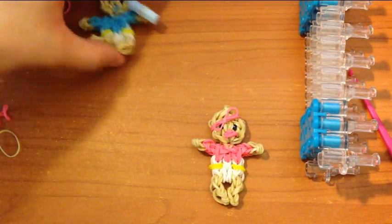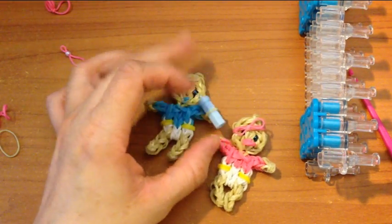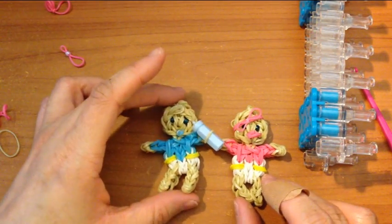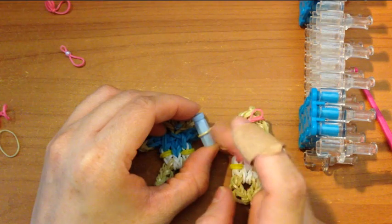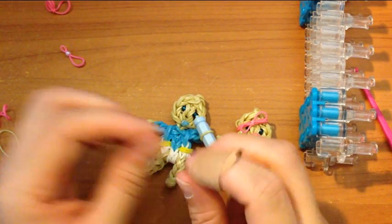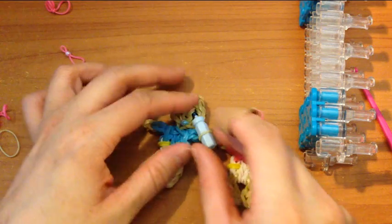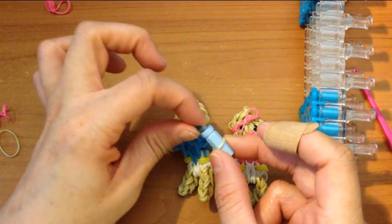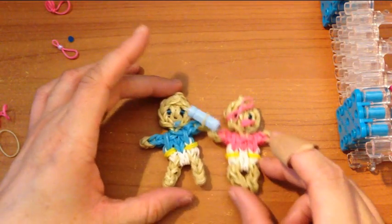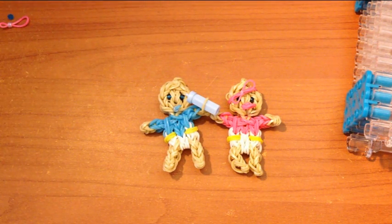That is how you make a baby girl or a baby boy. As far as the bottle, I picked up these cute little baby bottles at the dollar store in the baby shower section for little favors. The other way I made a baby bottle — I can make another video because I don't have the beads with me right now — is I took two pony beads and hot glued two of them together, then put an e-bead on top of the two pony beads that were hot glued, and then I had the baby hold them. So you can improvise and use pony beads as well. This is how you make a baby boy or girl on your Rainbow Loom, and I hope it wasn't too hard. Thank you for watching, and if you like my videos please subscribe.